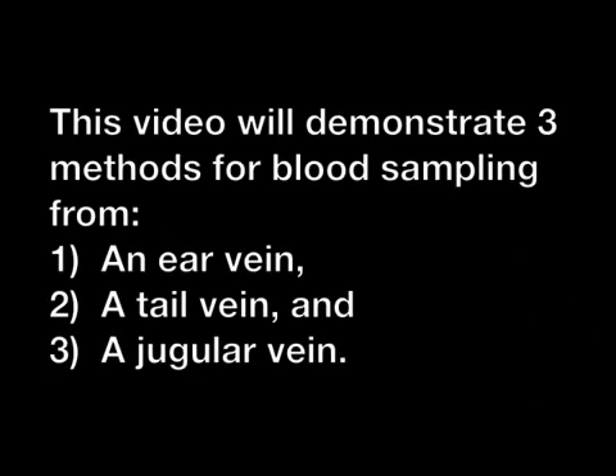This video demonstrates three blood sampling techniques from different sites: first from the outer ear vein, second from the tail vein, and third from the jugular vein.